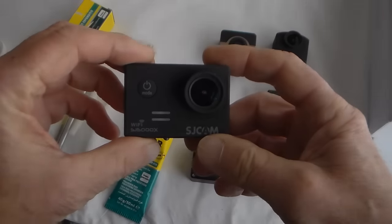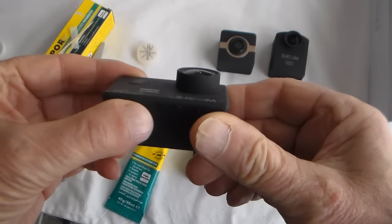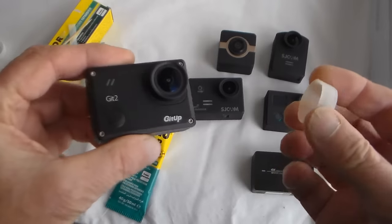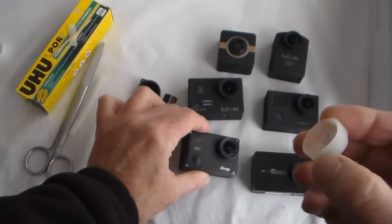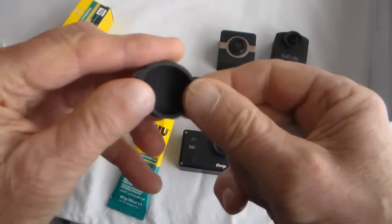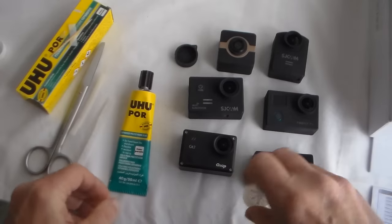A lot of the action cameras I've been sent for testing don't actually come with a lens cap, and seeing as how they've got a pretty convex lens, they're quite easily damaged. You do get some that come with a lens cap like the GIT-2, which is quite a good one because it stands quite proud of the lens, but on the whole I'm not that keen on them because if the inner surface of the lens cap contacts the lens, it's liable to scratch it. So I figured, what's a good way to make a lens cap?